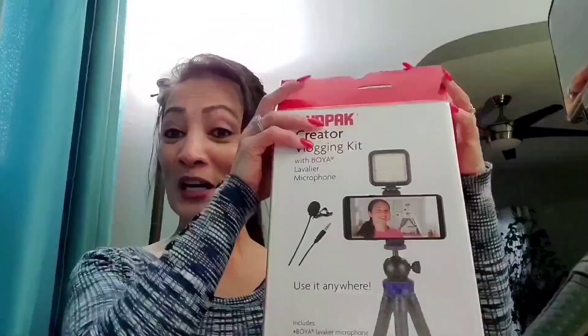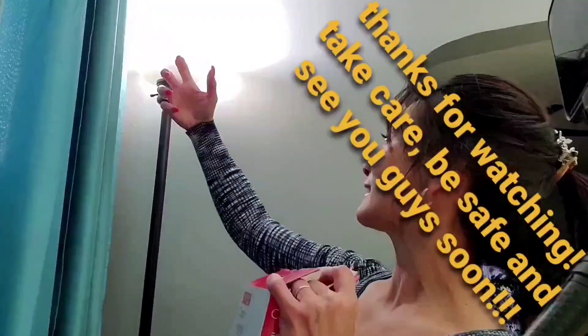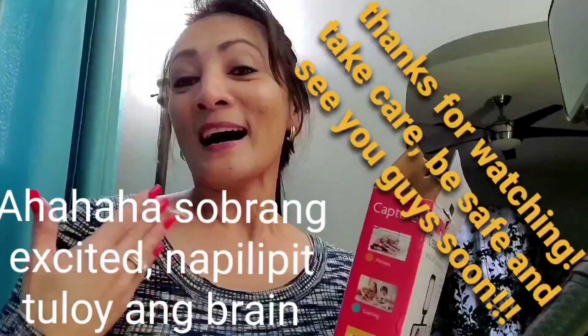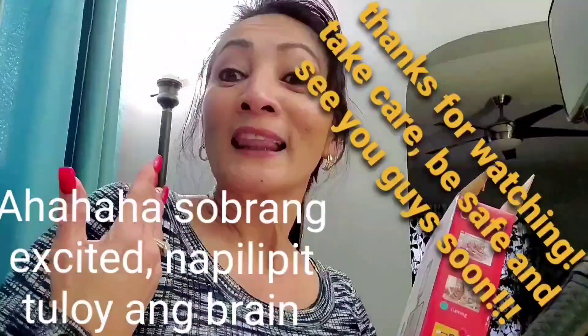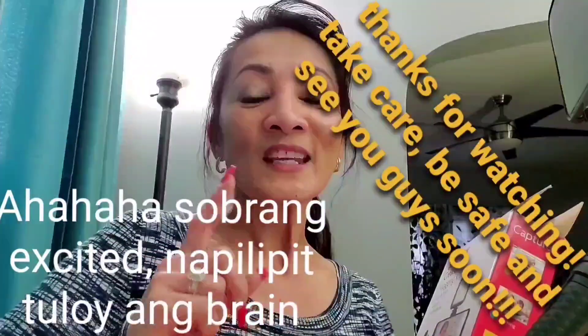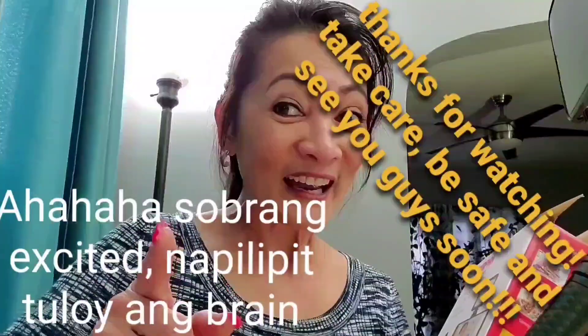It doesn't take much for me to be happy — little things like that, knowing he's thinking about me and supporting me. So guys, thank you so much for watching my unboxing of my blogger kit! He would be disappointed if I don't use this instead of just holding the phone like this. Thank you guys for watching, for laughing with me, and for enjoying what I enjoy doing. Salamat sa lahat! Be careful, take care, be safe, and I will see you guys soon. Bye!